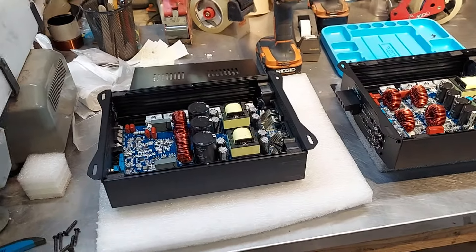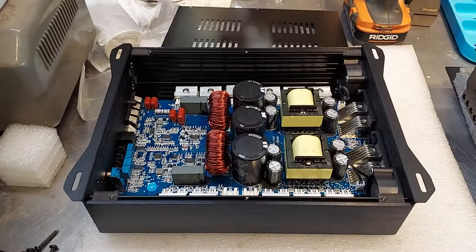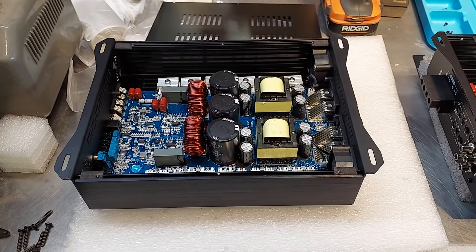So this is the 5k. You might recognize the guts from Sundown, Wolfram, or even Mr. Music Man, if you're familiar with that brand.